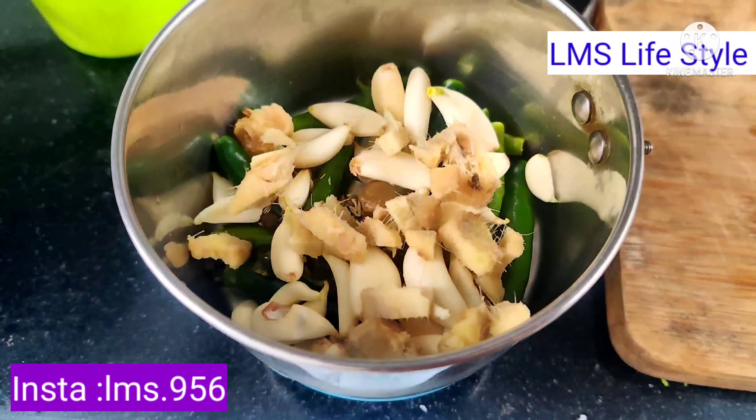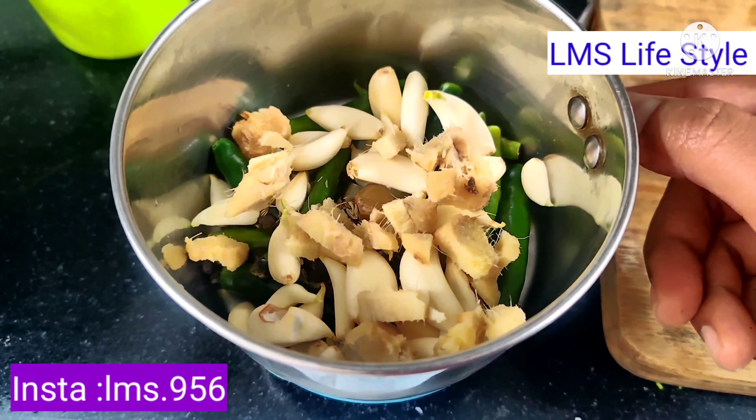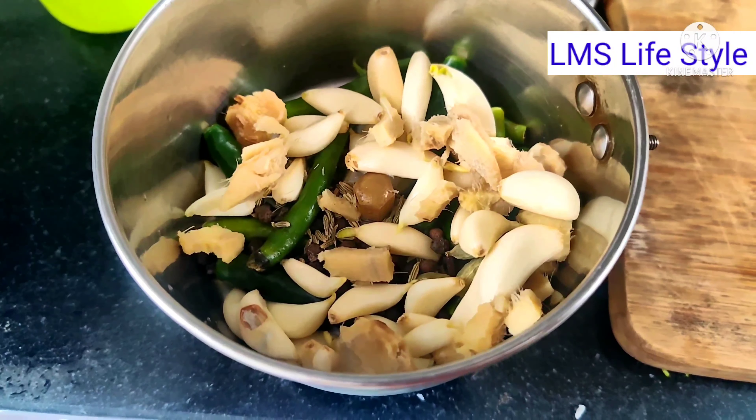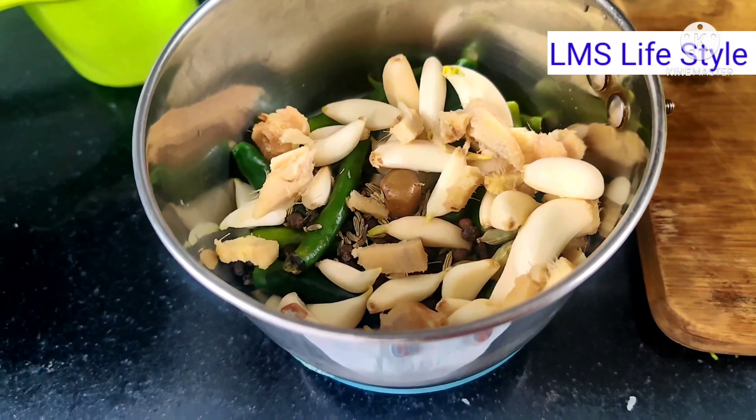I am going to cook vegetable biryani now. I am going to prepare all ingredients. First, I am going to cook some vegetables with egg.